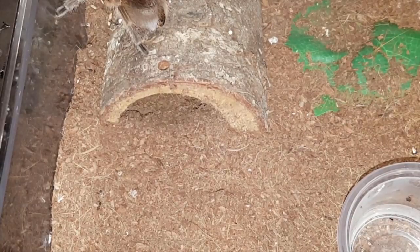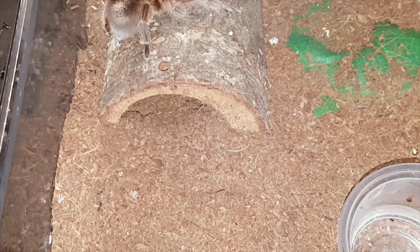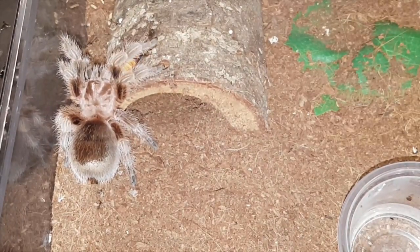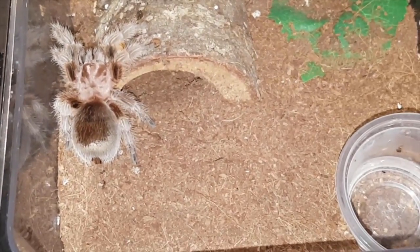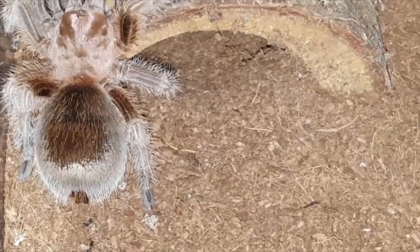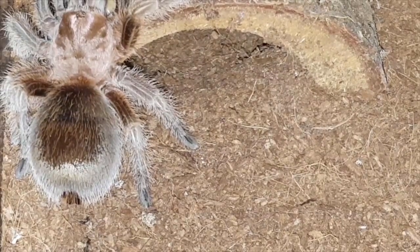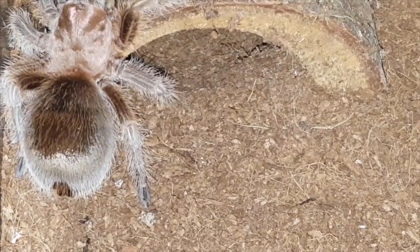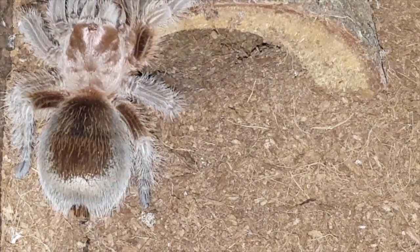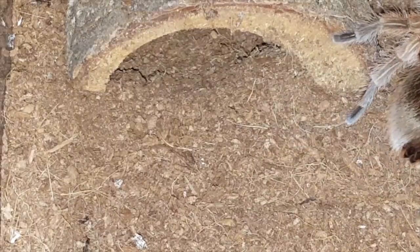Okay, this is Grammostola rosea, Chilean Rose Red, color form. This one needs a good cleaning but here we go — where you going girl? Come on back. There we go, she got it. She needs a cage cleaning — she poops along the sides and it doesn't come off. There's a look at her guys and gals. Beautiful little tee. Hasn't molted in a very long time, but as most you guys know, Grammostolas are very, very slow growers. Anyways she's heading out of frame — bye bye.